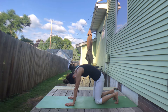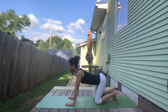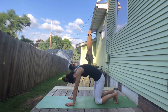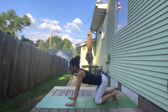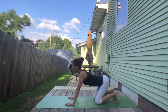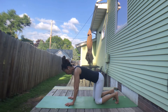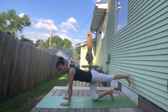Inhale, tilt your pelvis — cow pose. Exhale, lift your pelvis — cat pose. Continue moving between cat and cow with your breath: inhale for cow, exhale for cat. Coming back to center and extending the right leg to the back.